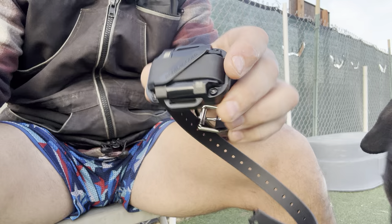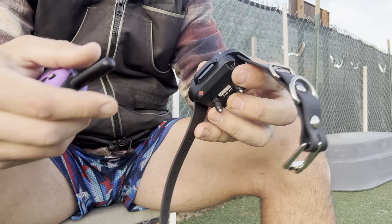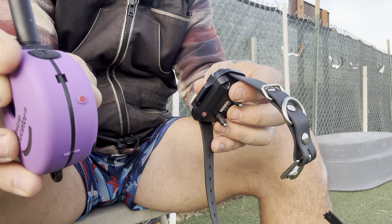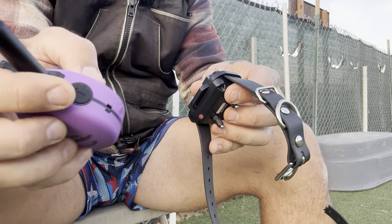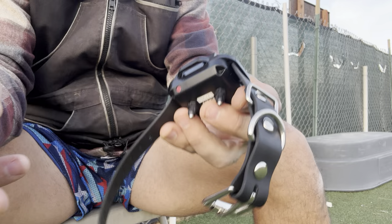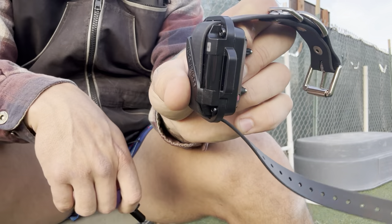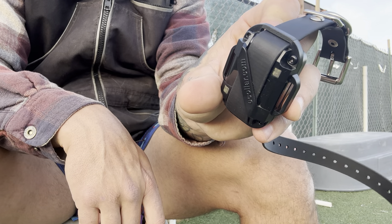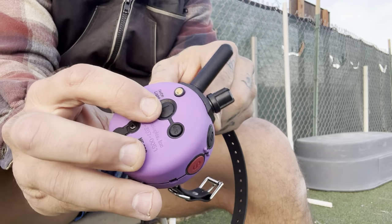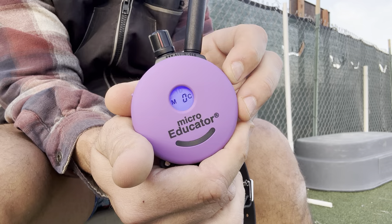The system itself turns on via magnetic power. The remote — the controller, the handle, the remote if you will — has a little red dot right there, and all that is is a magnet. You wave it over the top of the red dot on the receiver and you're going to see a green flashing light to let you know that we are on and popping. There's an on and off switch on the back of the remote. You press and hold until it says on, and now you're on.